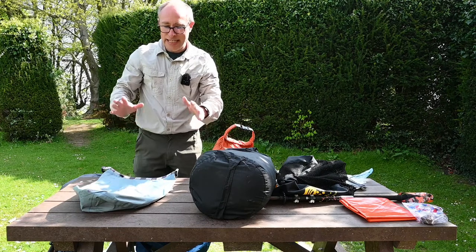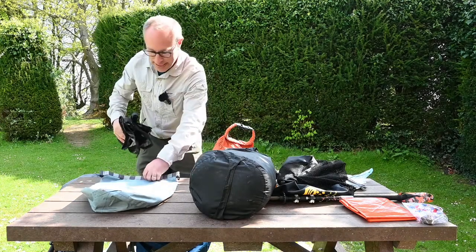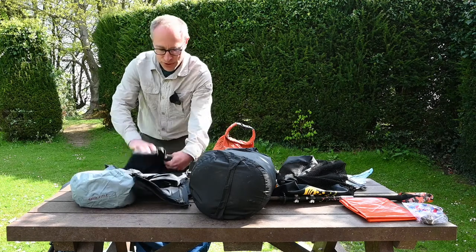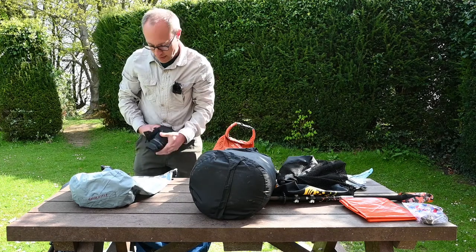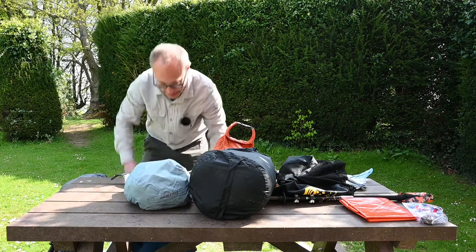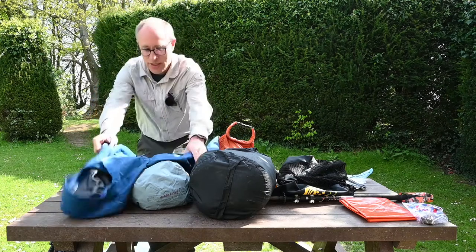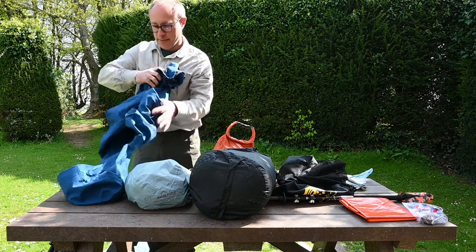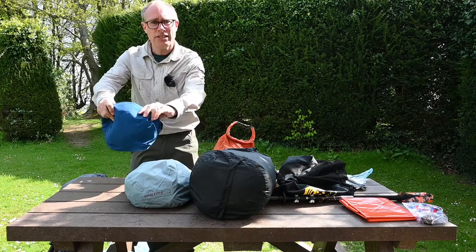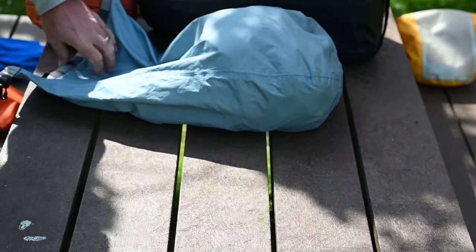The next thing I'm going to pack is the stuff that keeps me dry. I'm putting my wet weather gear into a blue dry bag: gaiters, waterproof trousers — just roll and fold it — and my waterproof jacket. A good idea when packing the jacket is to roll it from the bottom up into its own hood, which just keeps it fairly compact.